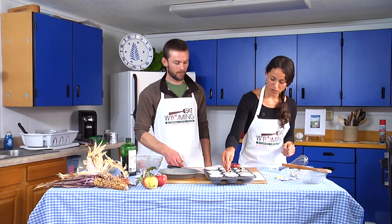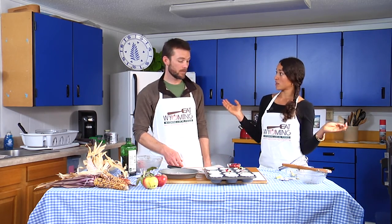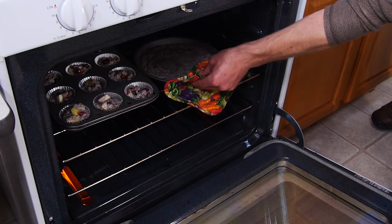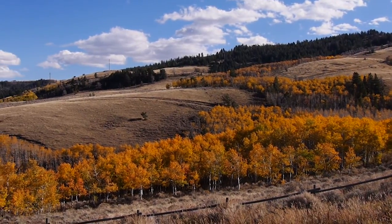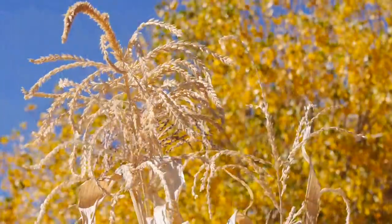Let's throw these in the oven and pull them out in 25 minutes. Diane and Kent have shown us how to bake Indian cornbread at high altitude. While the bread is in the oven, Tina Russell visits Mill Creek Miracles to find out how Indian corn is grown in Wyoming.